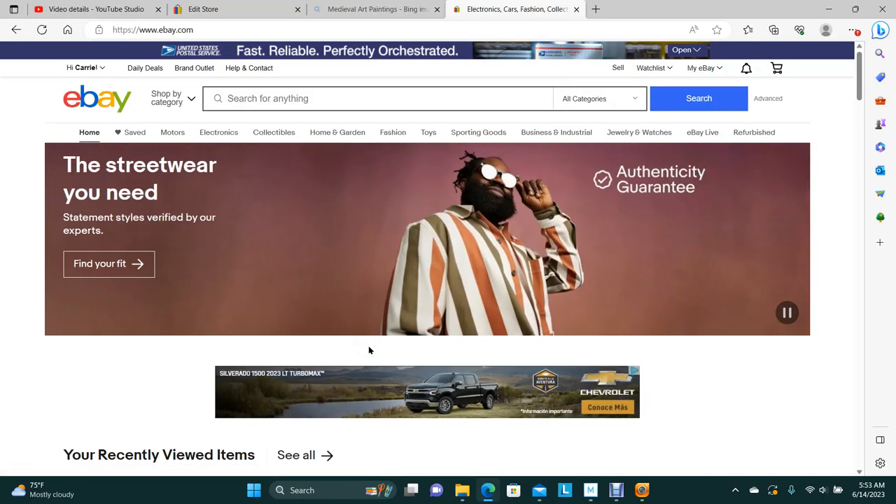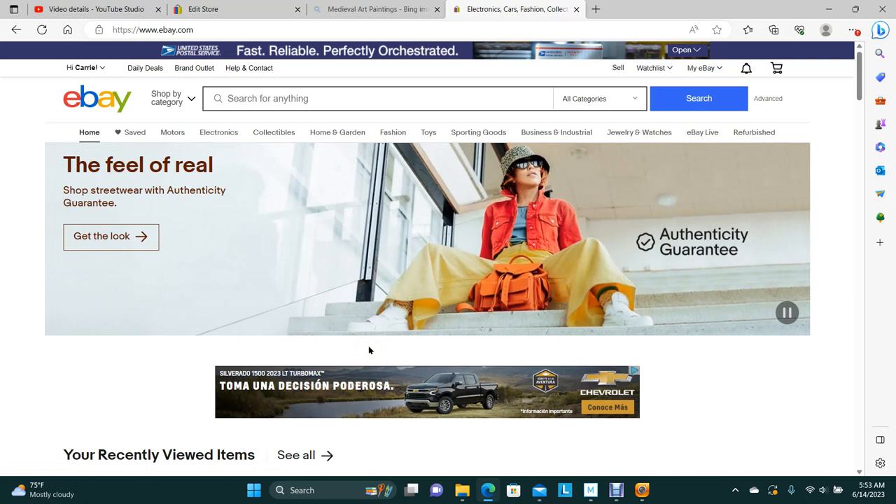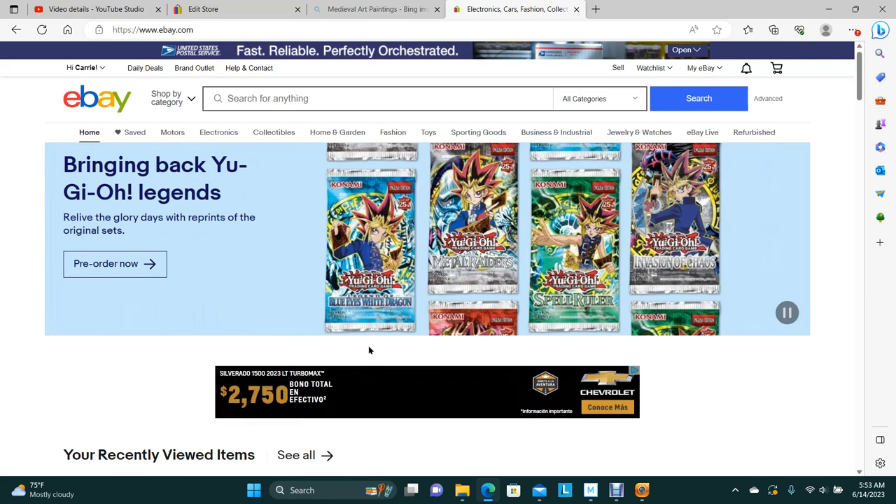Welcome to Model Horse Tax School. My name is Carrie, and today I'm just going to show you what I have available for tax sales. I have moved from Etsy to eBay because nobody can find me on Etsy — I can't do a search and find me, so I know you guys can't.